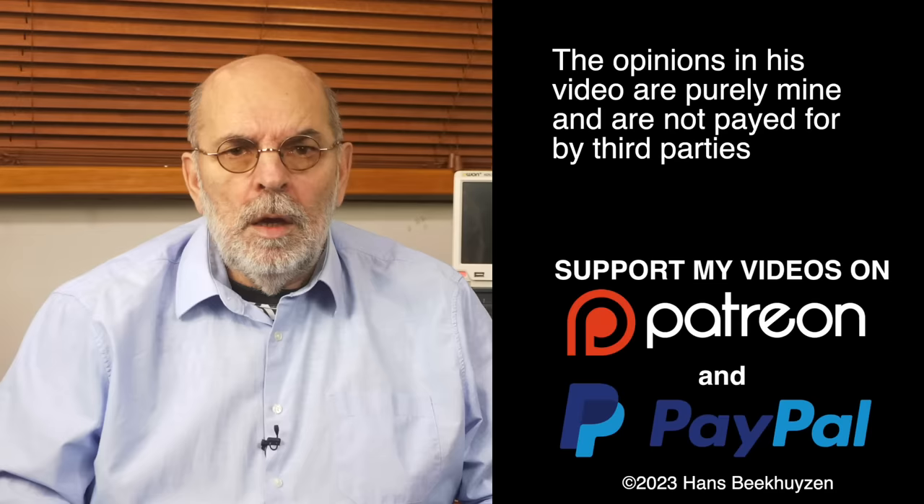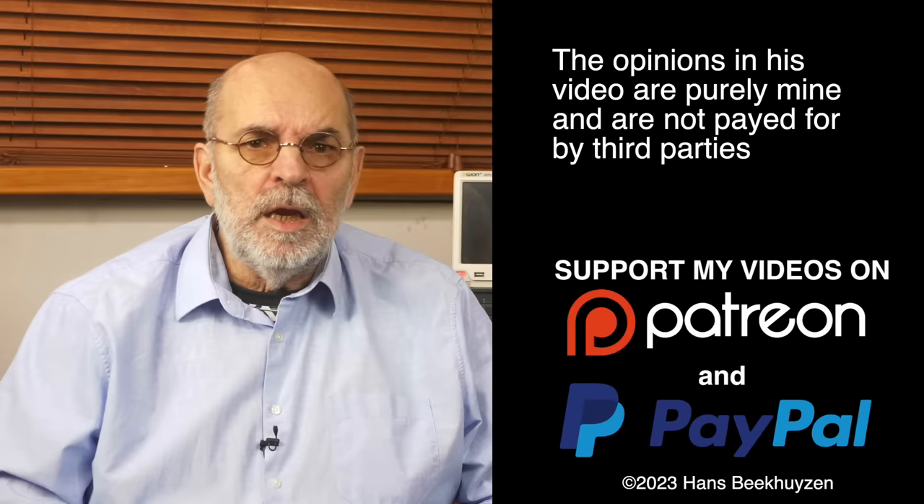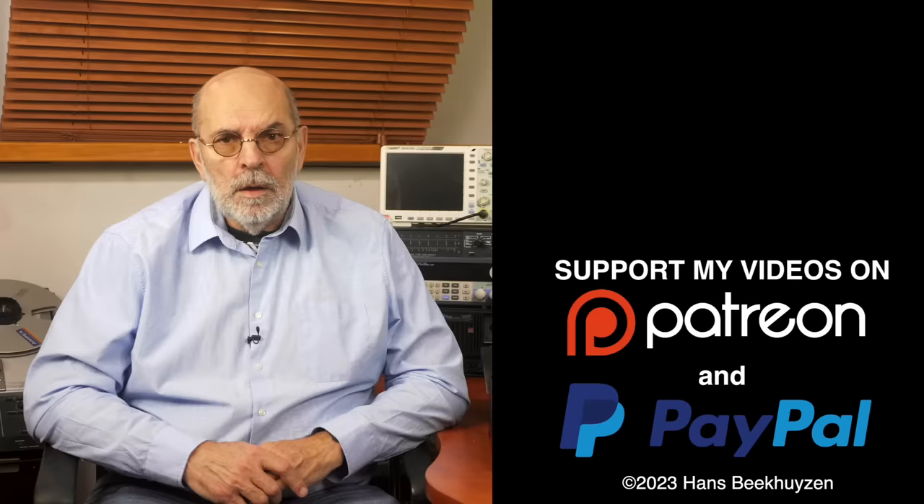And on that bombshell we come to the end of this video. As usual there will be a new video next Friday at 5 pm Central European time. If you don't want to miss that, subscribe to my channel or follow me on social media. Help me reach even more people by giving this video a thumbs up or linking to it on social media — it is much appreciated. Many thanks to those viewers that support this channel financially; it keeps me independent and lets me improve the channel further. If that makes you feel like supporting my work too, the links are in the comments below. I am Hans Beekhuizen, thank you for watching and see you next week. And whatever you do, enjoy the music.